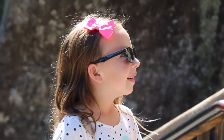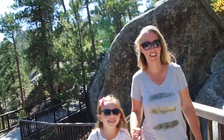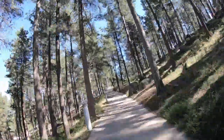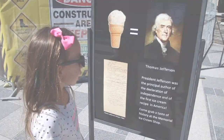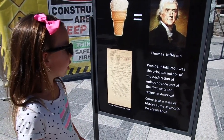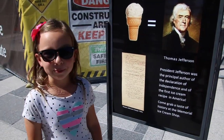Did you know that they sell ice cream based on Thomas Jefferson's original recipe? President Jefferson was the principal author of the Declaration of Independence and also wrote the first ice cream recipe in America. And we're gonna taste it!